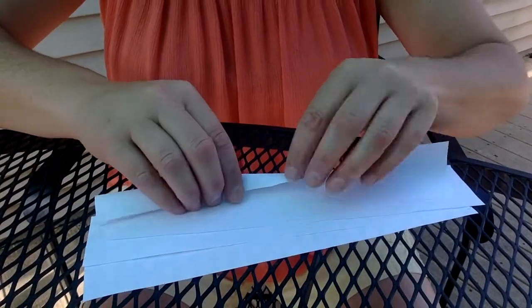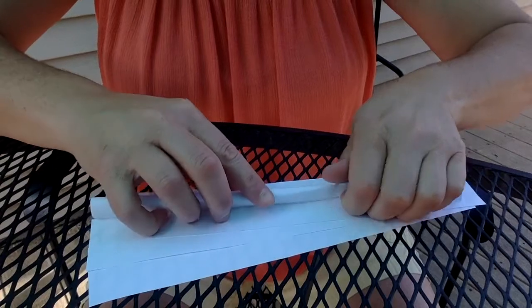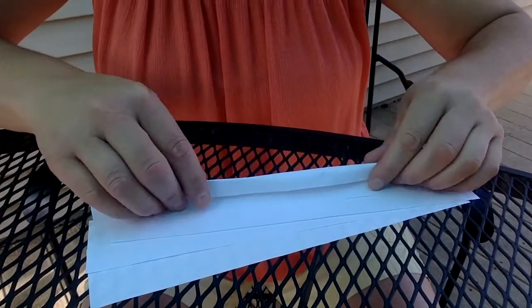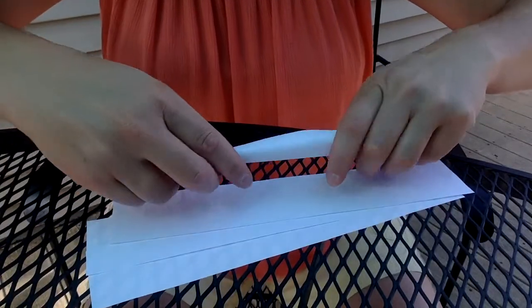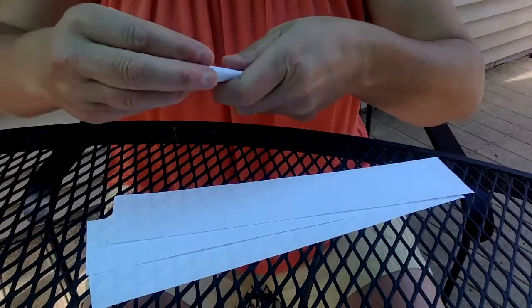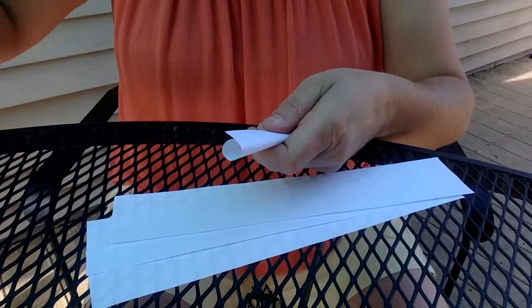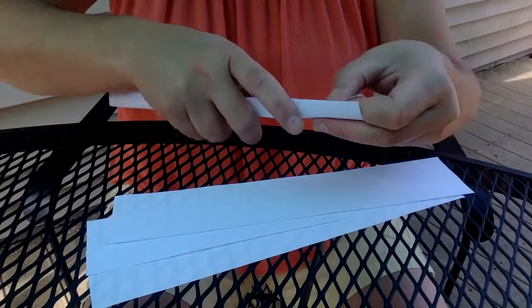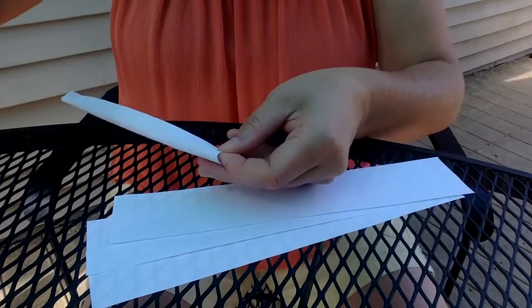I know I'm limited on tape so I'm going to be very conservative in how I use my tape. It's tricky to fold into circles — in fact this is more of an oval than anything else. I'm just going to have a small piece of tape holding it at the top and holding it at the bottom.